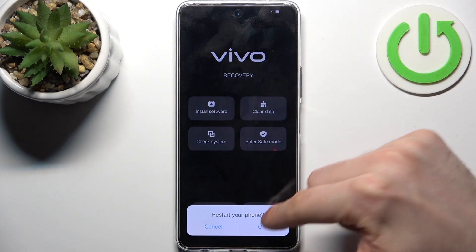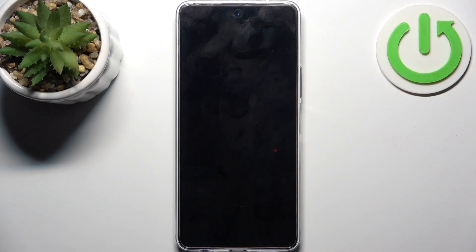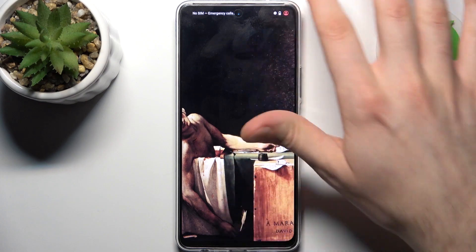Let's restart, and after that the device will be restarted just as usual. And that's it.